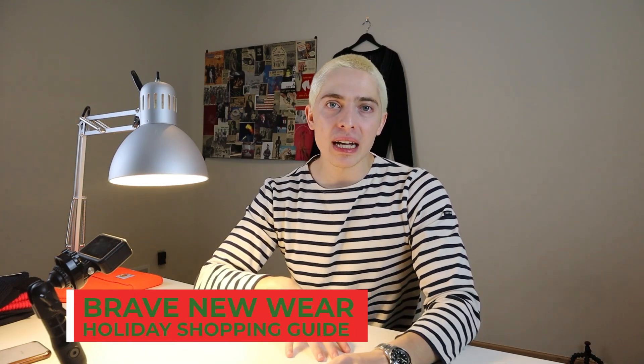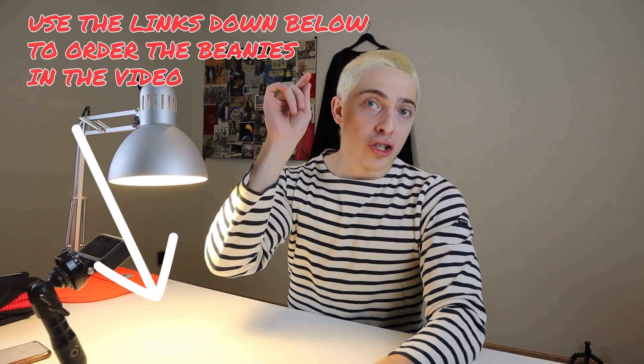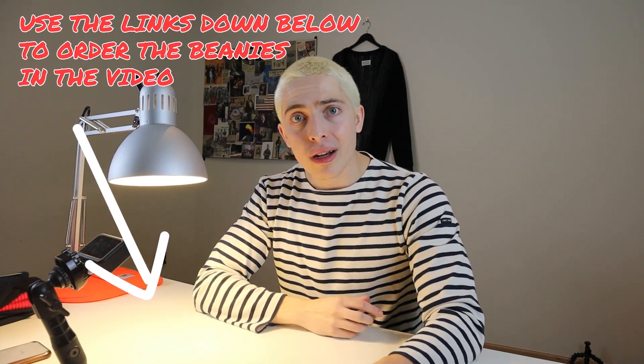Friends, welcome back to the Brave New Wear Show. My name's Christian. Today I'm starting my holiday shopping guide with beanies. If you're looking to pick up a beanie or give somebody a gift, this is an easy choice. I'm going to go through a lot of options from the relatively cheap to the relatively luxurious. Check out my links down below — they help out the channel, and most of them have relatively quick shipping. Let's get into it.